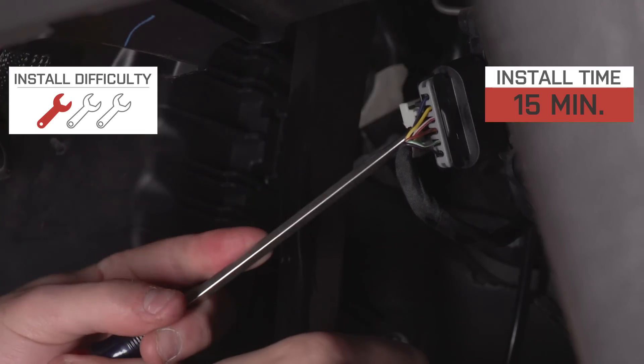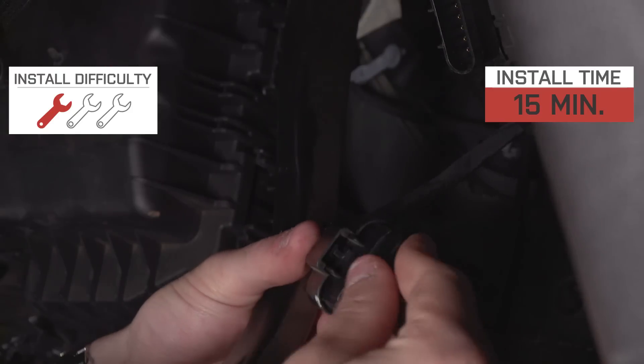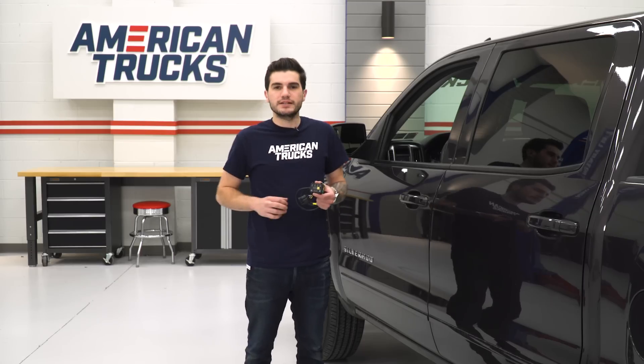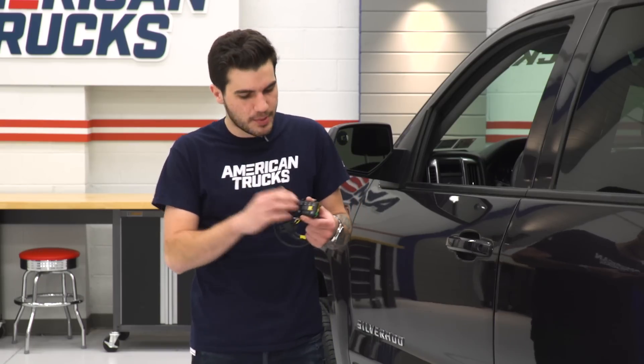For the installation, I'm giving it a very simple one out of three wrenches on our difficulty meter. The device itself is very inexpensive, coming in around the $200 mark. Once you see what this thing does, it can definitely be worthwhile. This is a great choice for any Silverado owner looking to eliminate that delay between the time you hit the gas pedal and the time the throttle body opens up. It eliminates that delay, overrides it, and makes sure you get better acceleration off the line, which can actually lead to better fuel economy depending on the mode.